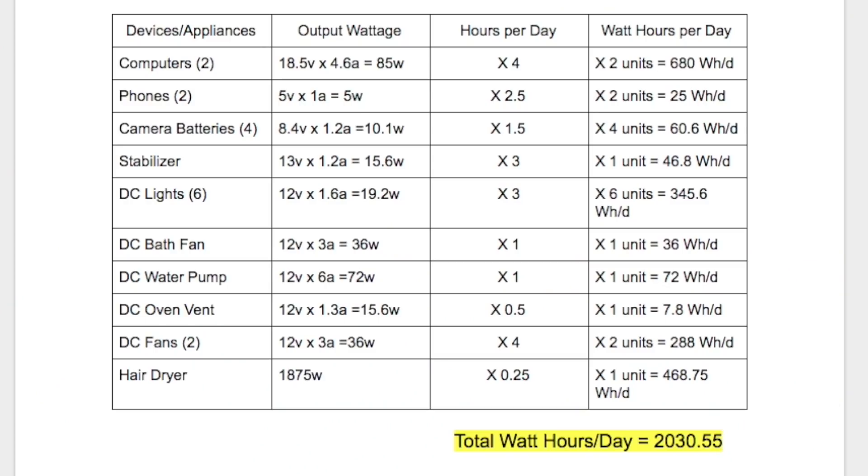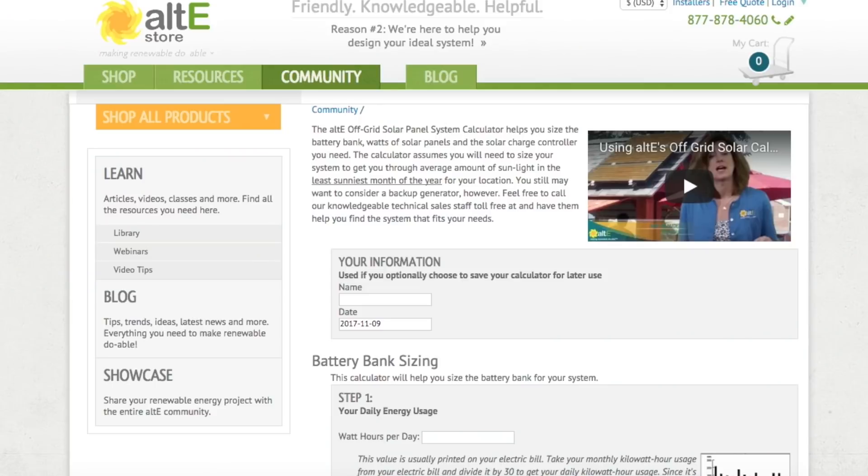Each appliance should have a corresponding watt-hour figure. Add them all up and at the end you should have a total number of watt-hours you're going to be using on a daily basis with your solar system. Now that you have your total watt-hours, you need to calculate your solar needs. You can either go nerdy and find technical details and energy losses, or use an easy online calculator — for the sake of ease, I'm going to use the online calculator.